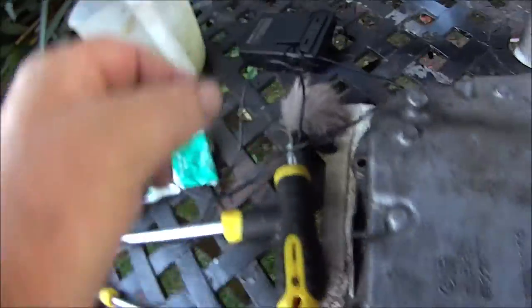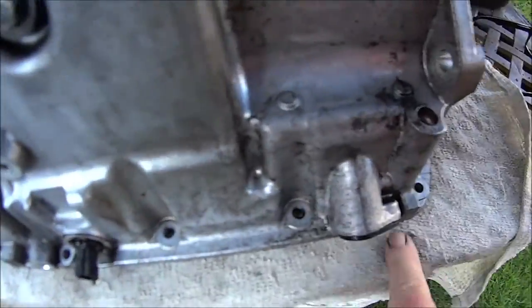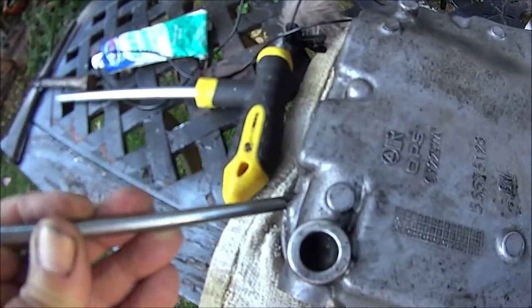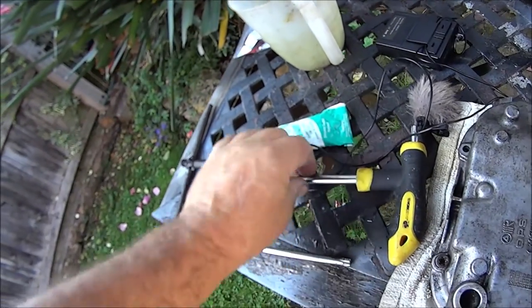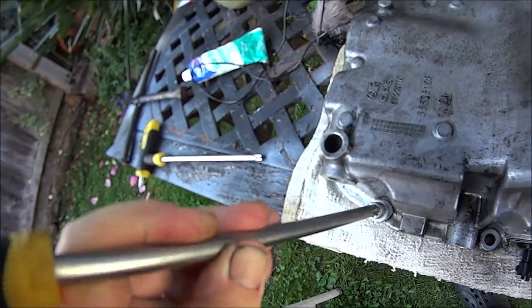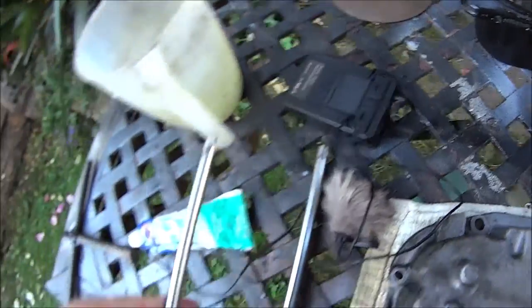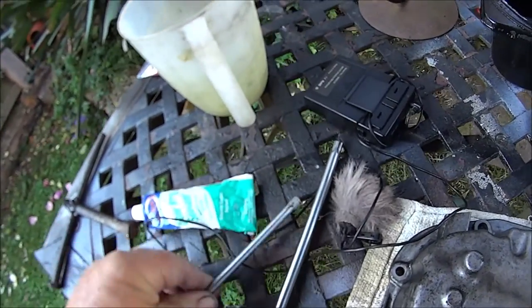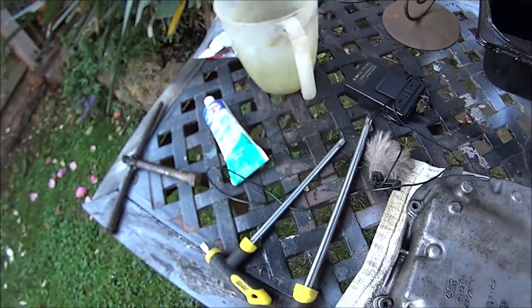The bolts around the sides are smaller than the bolts down the front and down the back. The small ones are torqued to 30. That's the tool I'm using and that tool is torqued to 40. 40 and 50. That's the sealant I'm going to use. So let's get on with it.